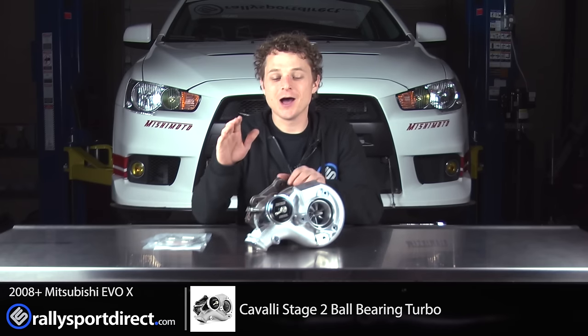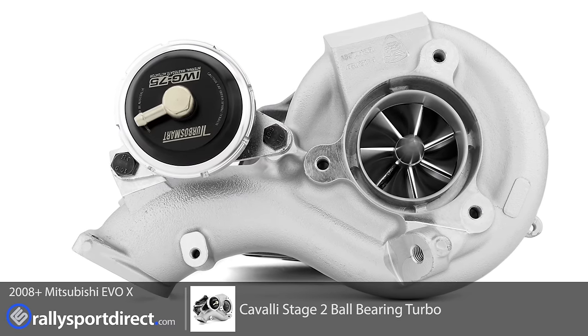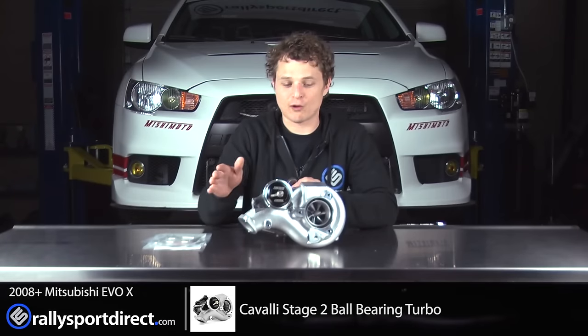Let's go ahead and talk about the turbo. It does come with a TurboSmart wastegate, which is fantastic, and that comes on at stock — so I guess I shouldn't say upgrade because that's just the way it is right out of the box.